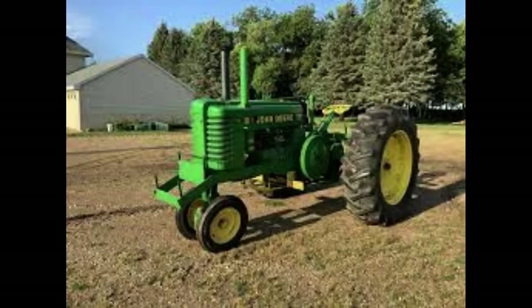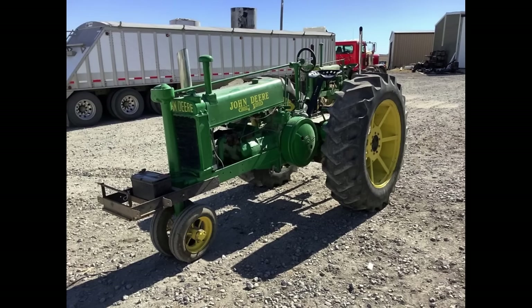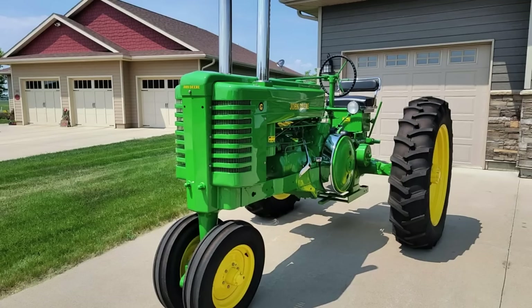The Model G has also been used numerous times today as a pulling tractor. With the G's bigger size, it's set up perfectly for modifications. Many of these pullers have had power blocks installed and increased piston sizes. Horsepower-wise, people have claimed to get 75 to 100 horsepower out of these puller tractors.